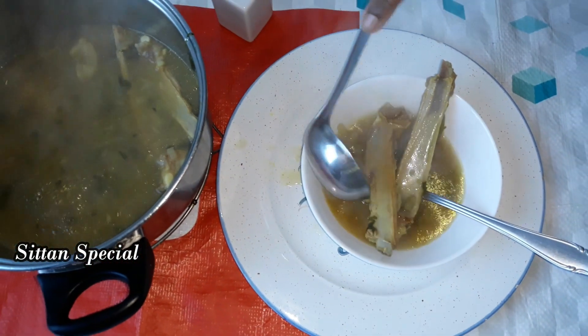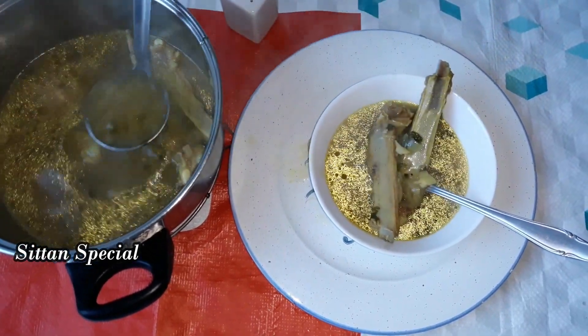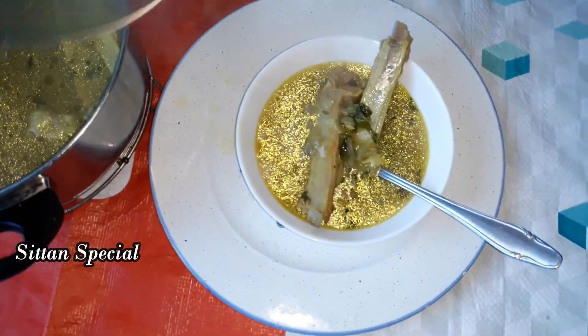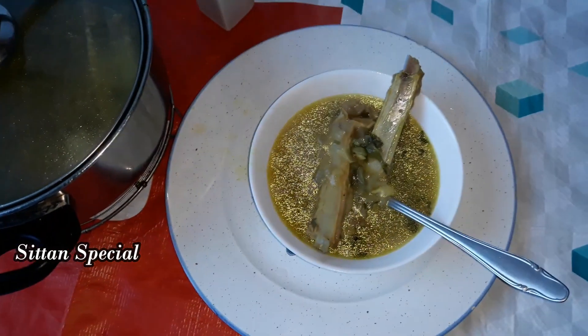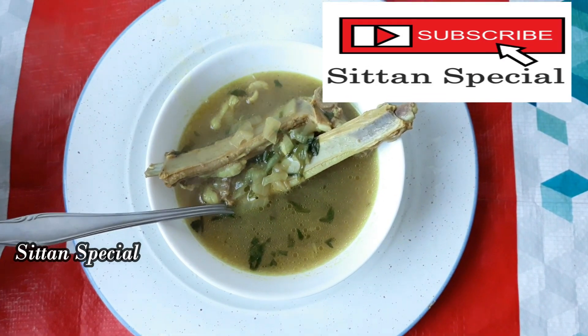If you have chicken, you will be able to add something. Now the soup is ready. You will try this dish. If you like, share, comment, and subscribe to our channel.